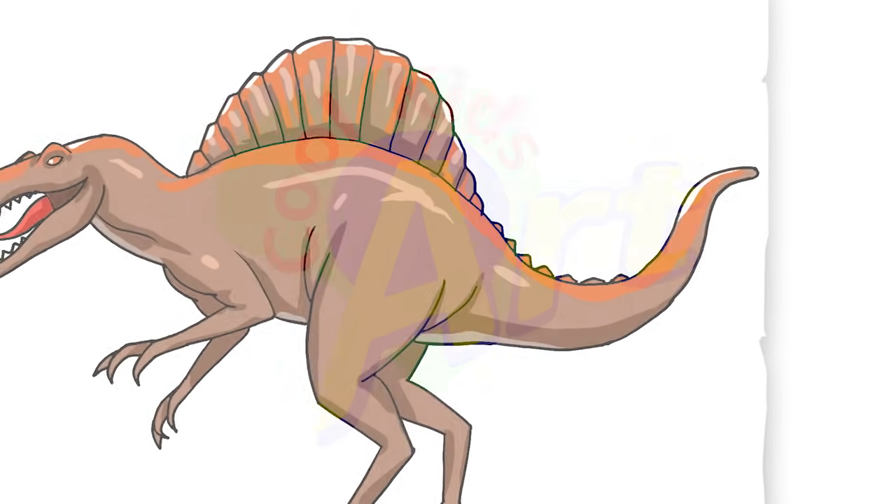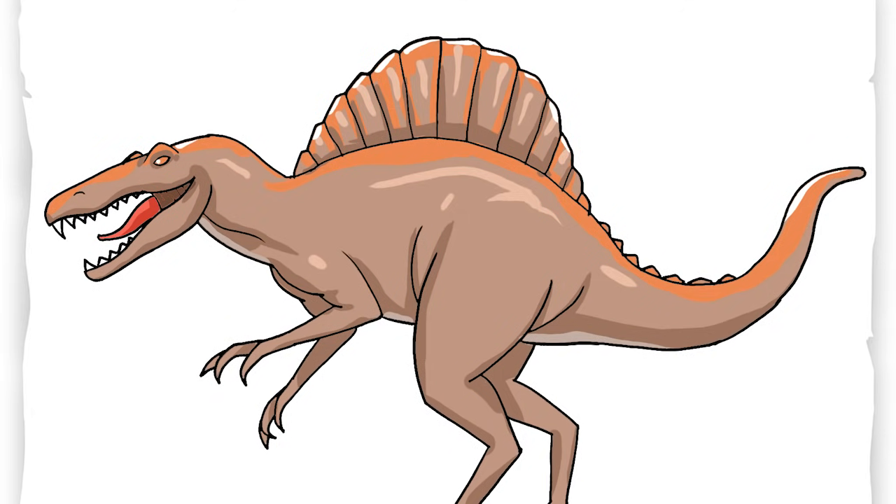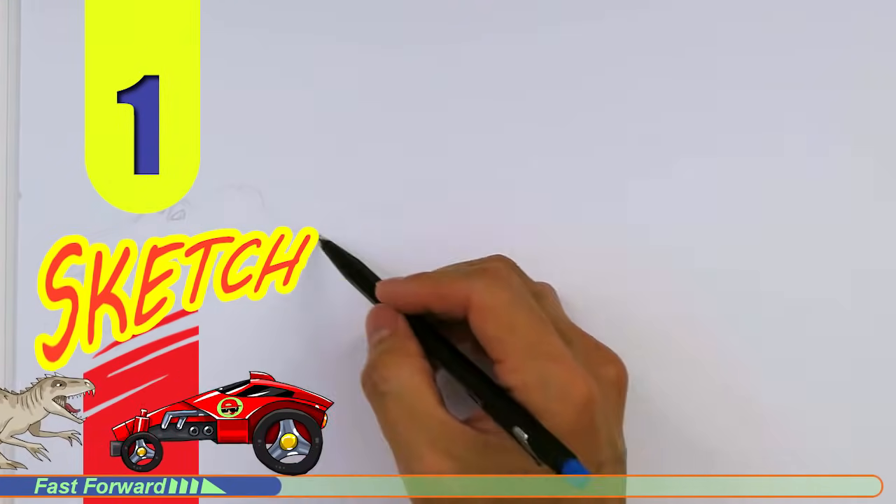Hey, welcome back to Cool Kids Art and let's draw the awesome looking Spinosaurus Dinosaur. So let's get started with a quick sketch and then I will show you line by line on how you can draw this.